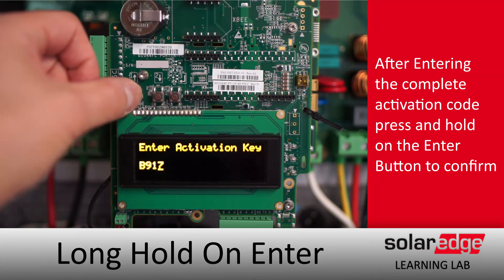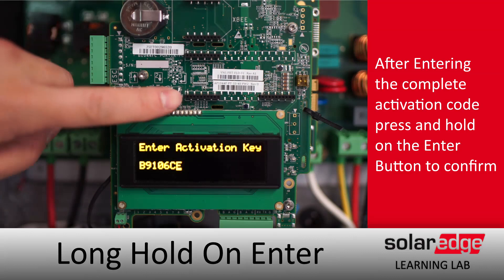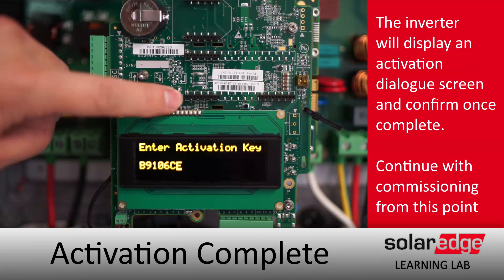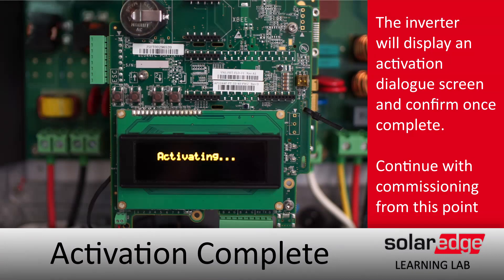If you need to cancel out at any time, just hold escape. Once you have your full activation code entered, do a long hold on enter. An activation dialog will come up — confirm that activation is complete, and then you can continue with commissioning just like you would in any other circumstance.